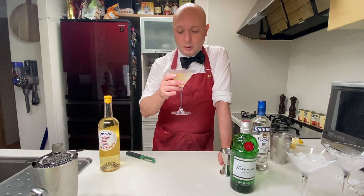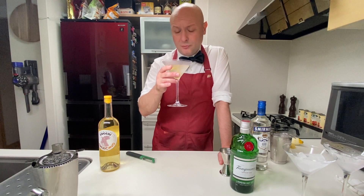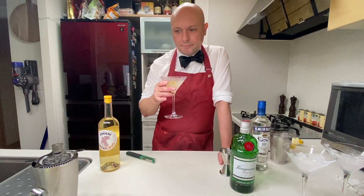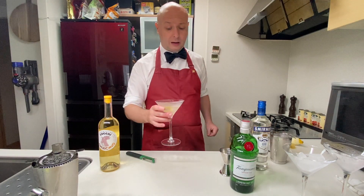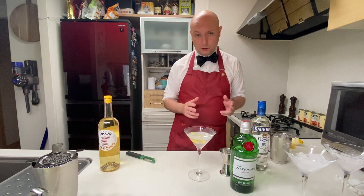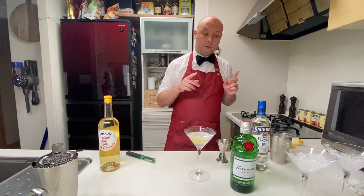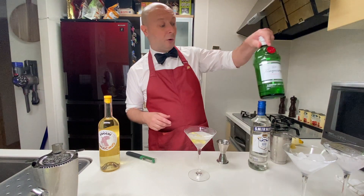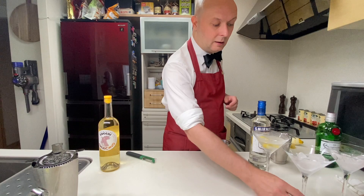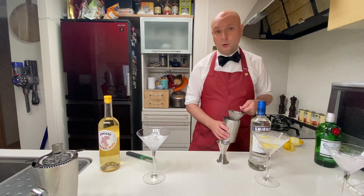It's a really stiff drink, and six of these — like Bond drank in some movies — would really put you to the ground, but it's actually pretty lovely. I like Martini. This is particularly dry. I'm not sure what the vodka brings to the party, but to check it out, I'm now going to try to make a dry vodka Martini like the one Bond ordered many times during the movies — more often than the Vesper, which appears only once. So let's put this on the side and start working on a really dry vodka Martini.